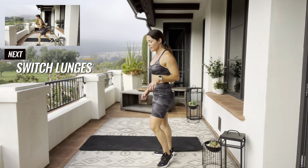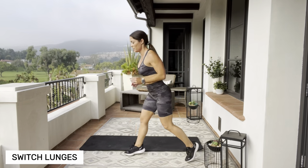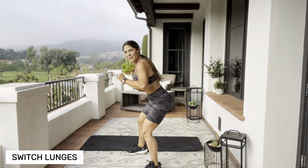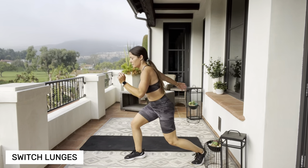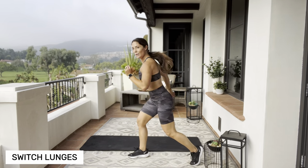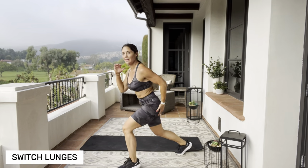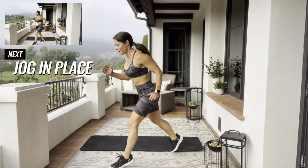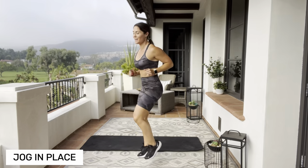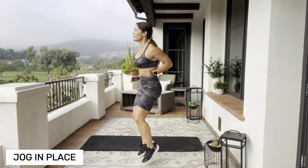Stand up, shake it off. Start with your legs apart — we're going to do switch lunges. If you don't want to jump, you can tap it. Use those arms. Shorten up — we're just going to jog it out. You can step it or march it if you want. Get that heart rate up.